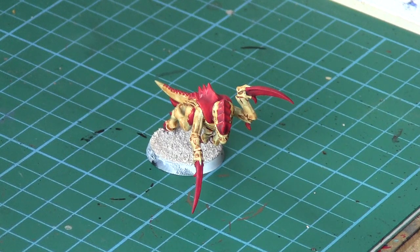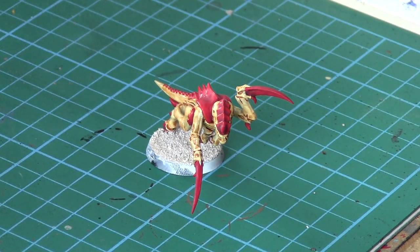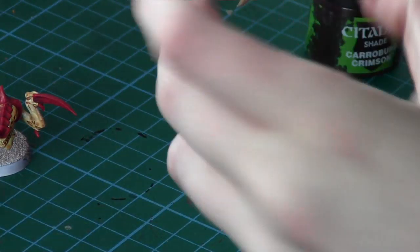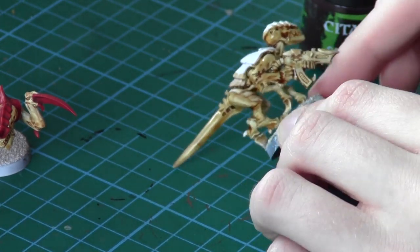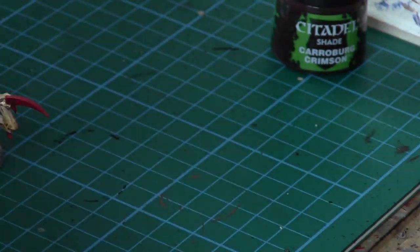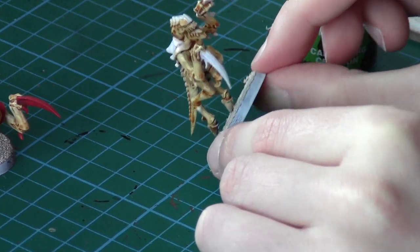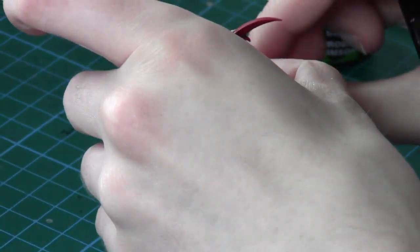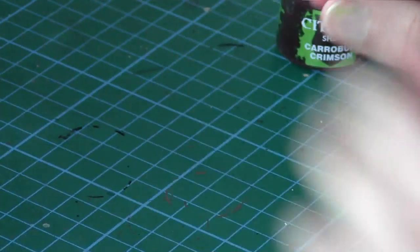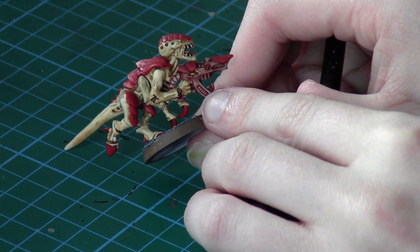The next step is to take another wash — Carroburg Crimson — using the wash brush again. Now on this particular model I'm not going to apply this wash, but if you're doing a model like a Termagant with a weapon, you'd use this wash on the weapon, picking out areas and avoiding the hands. Also, models that have the tongue sticking out — you'd use the Carroburg Crimson on the tongue to make it a nice deep pink colour. As you can see on this finished example model, it has a nice deep colour on the weapon and the tongue.